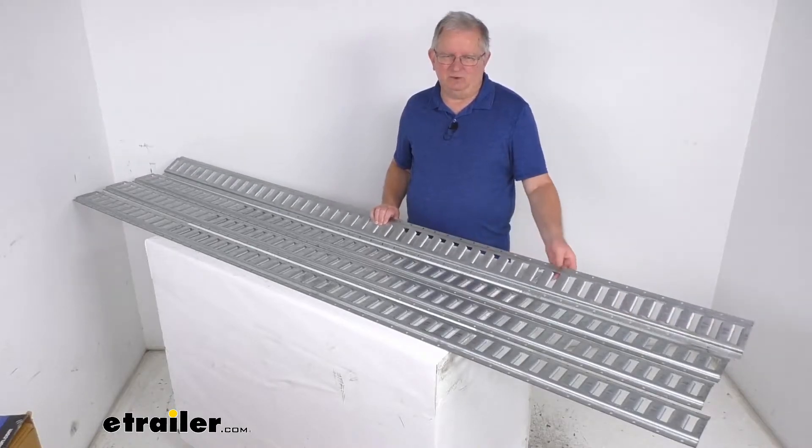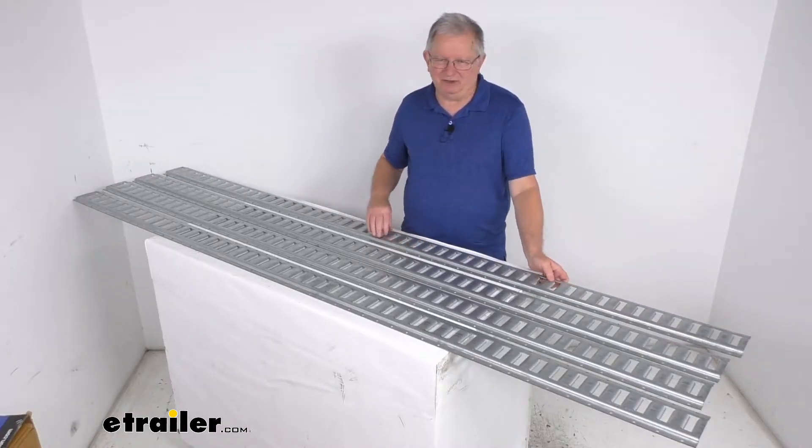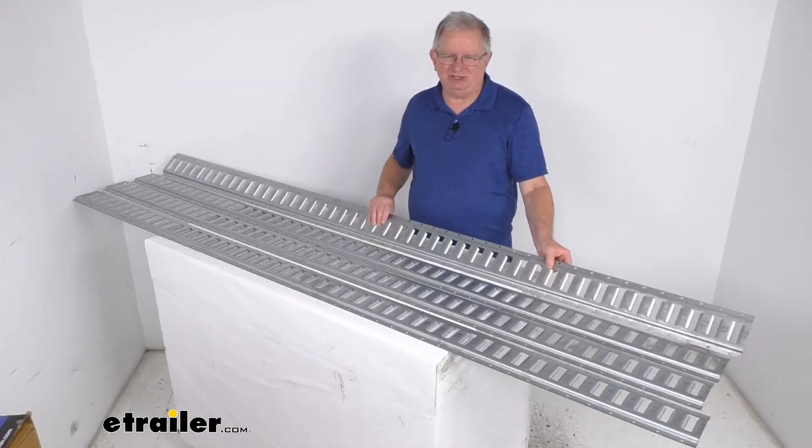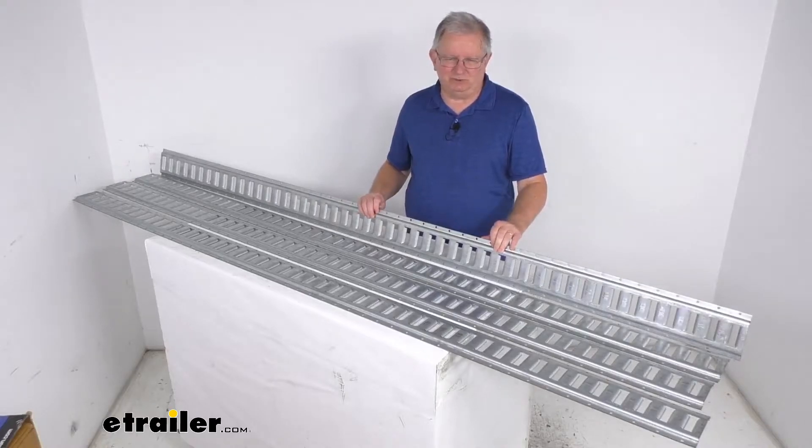These are 94-inch long sections. They have multiple slots and can be mounted on either the floor or horizontally on your wall. They are a 12-gauge steel construction with a galvanized finish, which is corrosion resistant.